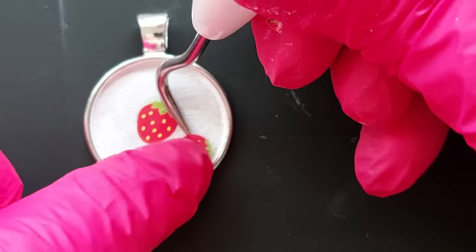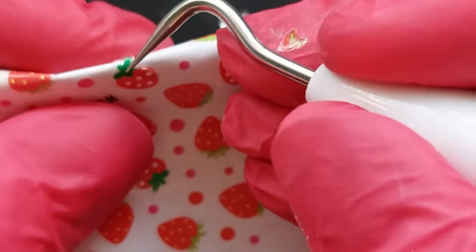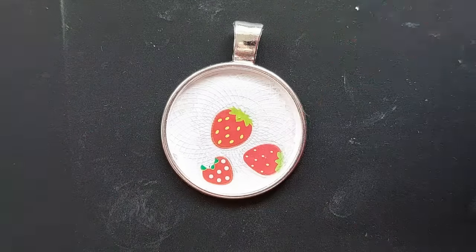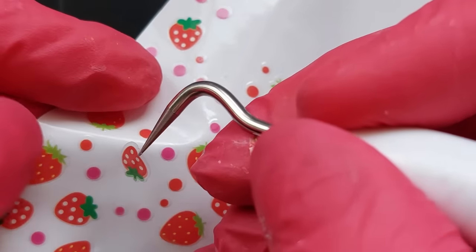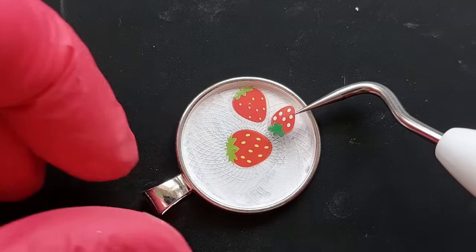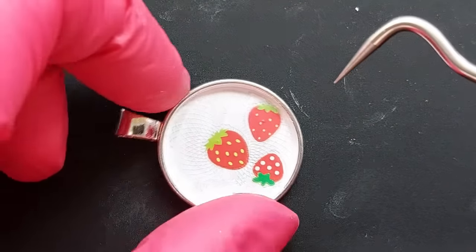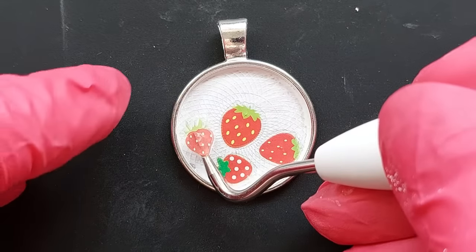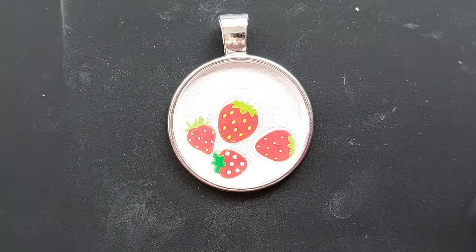The second technique is the clustered look: individually peel off each strawberry sticker and place them into the bezel. Unlike laying the cabochon over the whole sheet, this gives a much more packed, condensed bundle of strawberries. They are super fragile, so be careful — if you rip one, take it out and use a fresh one. The best way to lift them is to bend the sheet slightly and get your blade in underneath to avoid tearing.